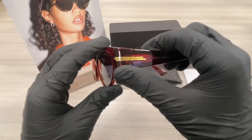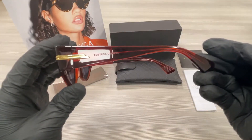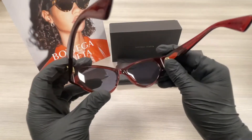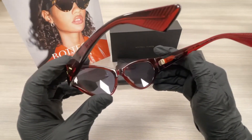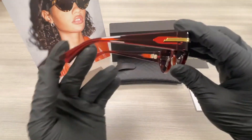On the temples here we have a gold detailing with a Bottega Veneta logo. This is the inside of the frame. This frame is made in Italy. The other side of the temple is the same.